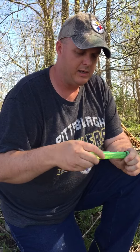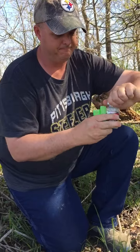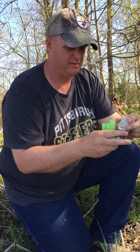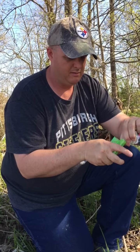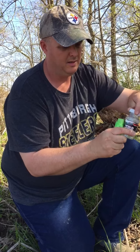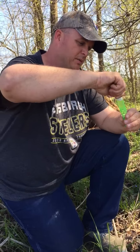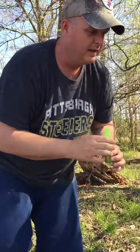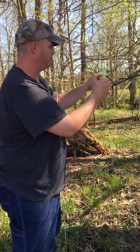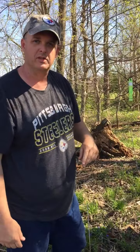Basically what we're going to do is open up the dispenser and fill it with some wild apples. Put it back on there. We've got a perfect branch picked out right above this trail, and you're going to stick it on there with your stand right in range.